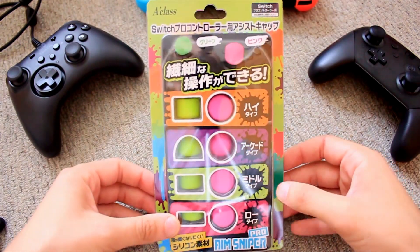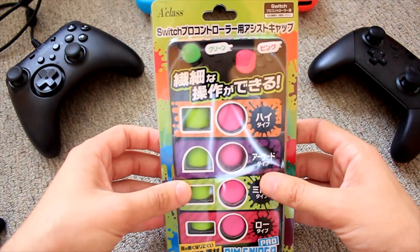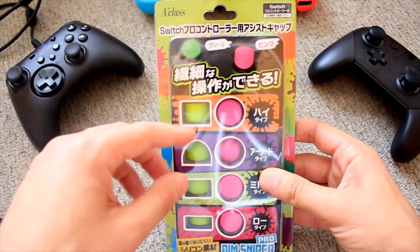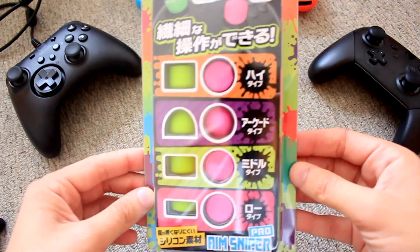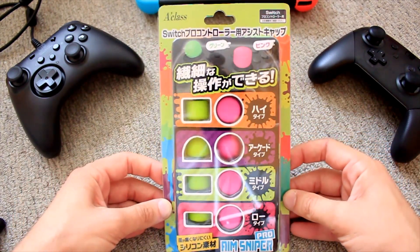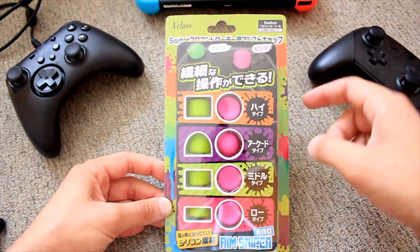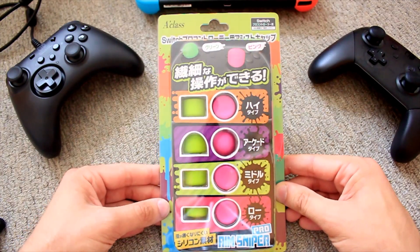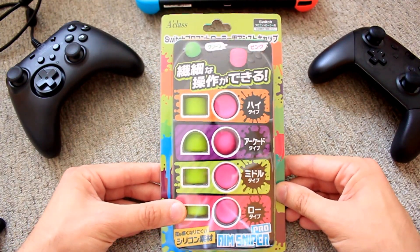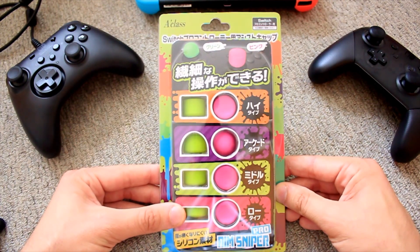Okay, so we have here the thumbsticks packaging — pretty basic. Everything is in Japanese because this is a product from Japan right now. From what I can see, it's not yet available in the States, but I will put the Amazon Japan link in the description so you can order it to the States. I did pick this up for 1,000 yen, which is about 10 bucks.